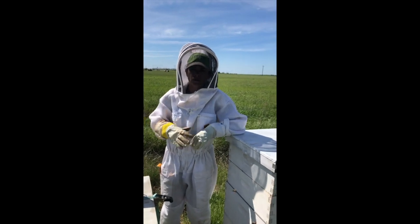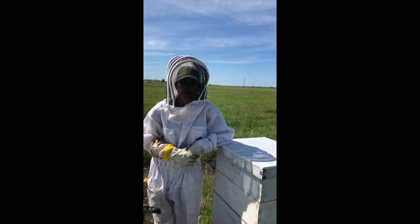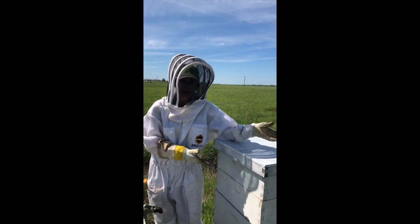Good afternoon. My name is Anna Walford and I am a third grade teacher with Frederick Elementary School. Today I wanted to talk to you guys about bees.